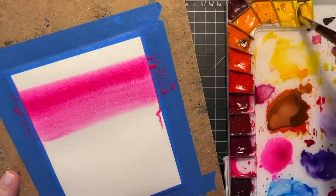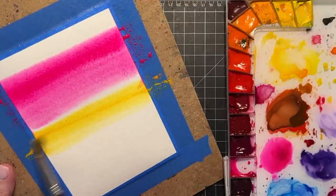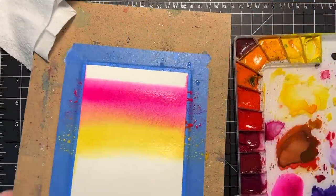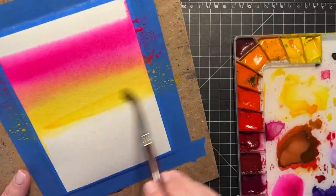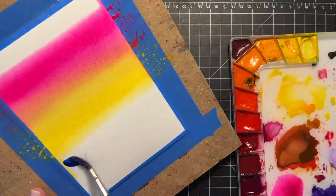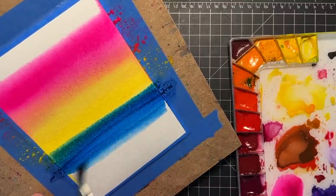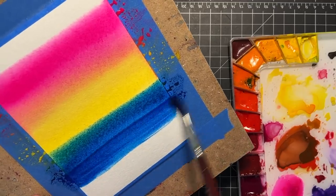I'll be using the same colors I used before: that pink, a bright yellow, and a bright blue. The entire surface was wet before I started painting, and I brought in some bands of pink and yellow. I'm going to add even more yellow — I'm really putting a lot of yellow down because I know from experience that once you start getting other colors on here, the yellow can get lost really fast.